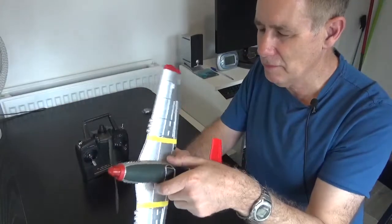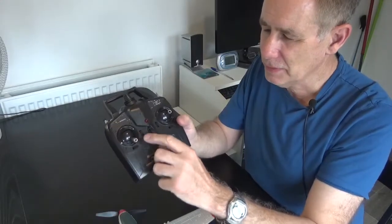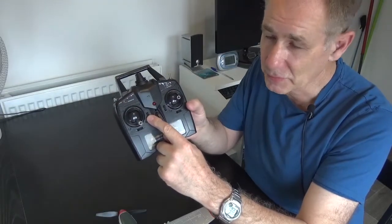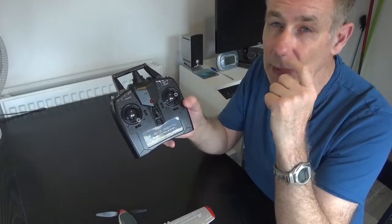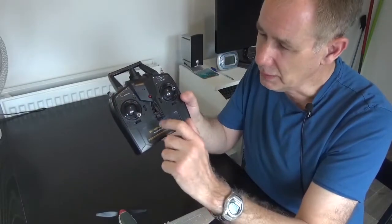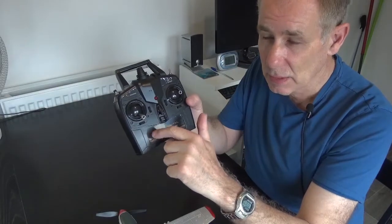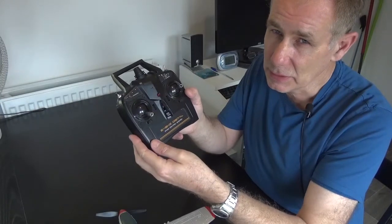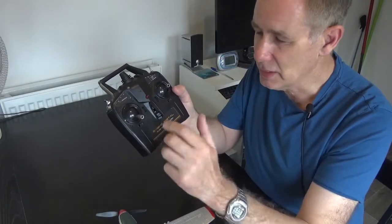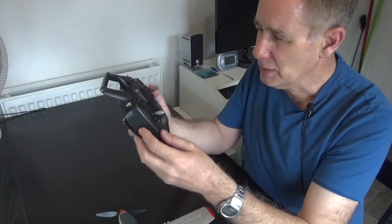These planes do have a return-to-home function. Before you bind the aircraft, once everything is powered up, you move the throttle trim upwards and the plane will twitch its rudder to show that return-to-home is enabled. Then when flying, you move the throttle trim down and the plane is meant to do a 180-degree turn — mine do about 90 degrees. It's not a true return-to-home; the plane doesn't know where it is in relation to the transmitter, so I wouldn't worry about it too much.